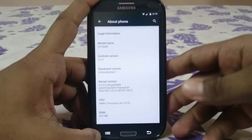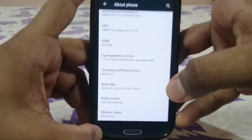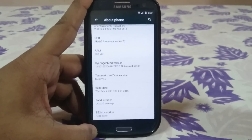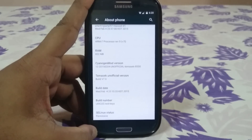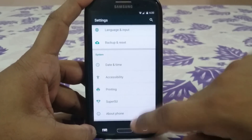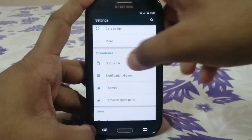Temasics ROM has been one of my all-time favorite ROMs because it's super stable, really fast, and compatible with almost any kernel. It is kind of a benchmark for other ROMs in my opinion. Temasics ROM is based on CyanogenMod 12, but it cherry-picks features from other ROMs to make it more functional.